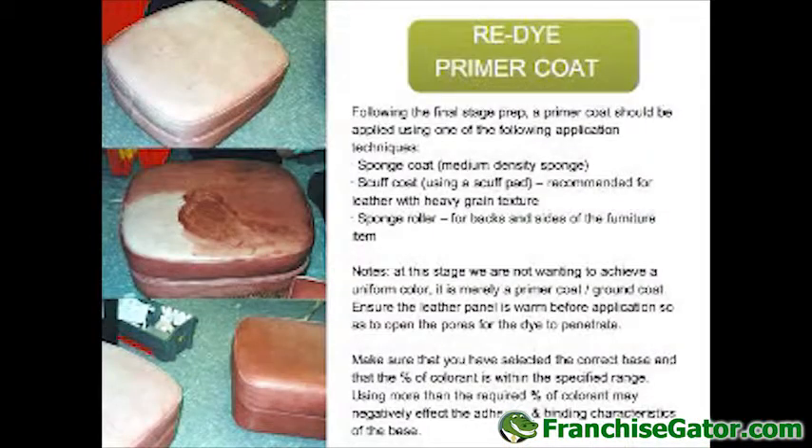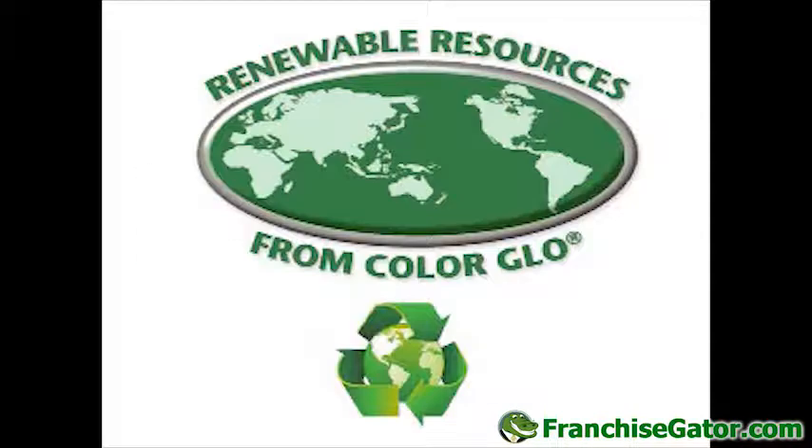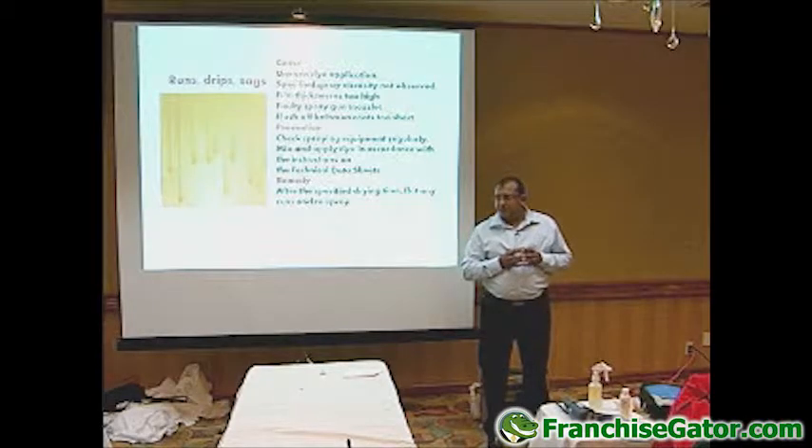That's a wrap on the theory. I'm going to now hand it over to Matt and he's going to run us through some practical pointers.